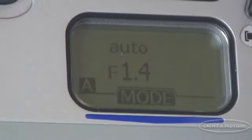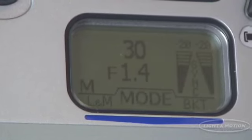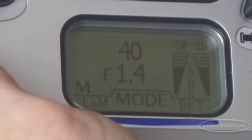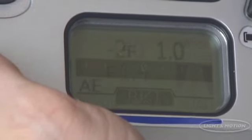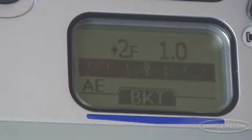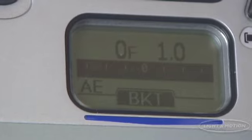The Light & Motion Titan D200 housing has a large LCD screen which makes adjusting the camera easy and intuitive. Never again peer through a tiny window to verify your camera's settings. A quick glance at the back of the housing and you are able to verify your camera settings or see changes being made as you rotate the Titan's dials.